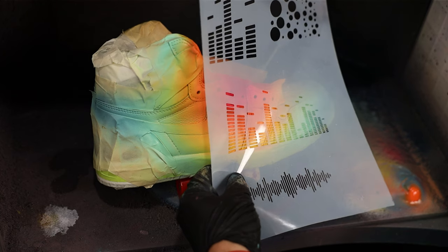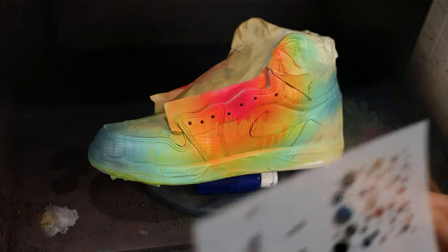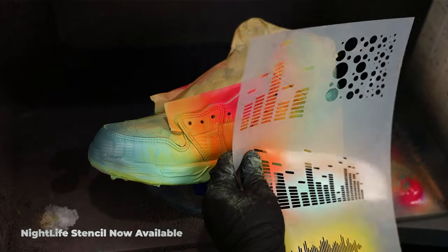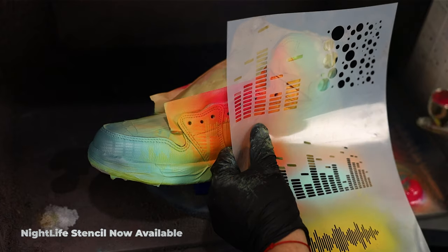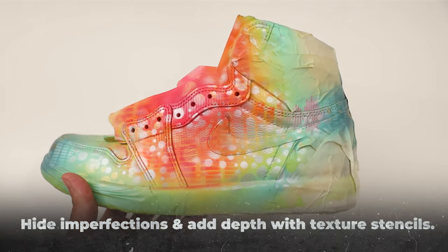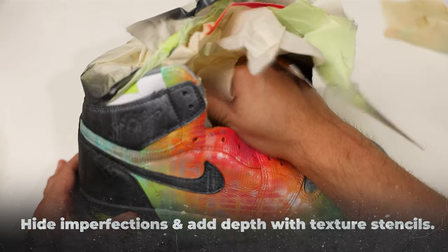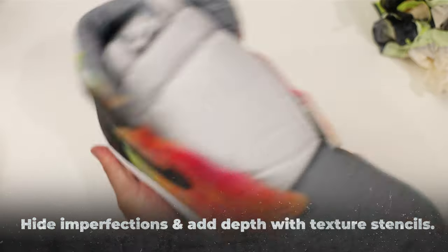As a final last-ditch effort for any spots you're still unhappy with, grab some sort of pattern or texture stencil and apply a slightly altered color to an area where you'd like to add some depth. These textures will not only hide imperfections in your gradient but also create visual interest drawing the viewer's eye, and really allow you to experiment with a wide range of cool patterns and infuse some of your own artistic touch.